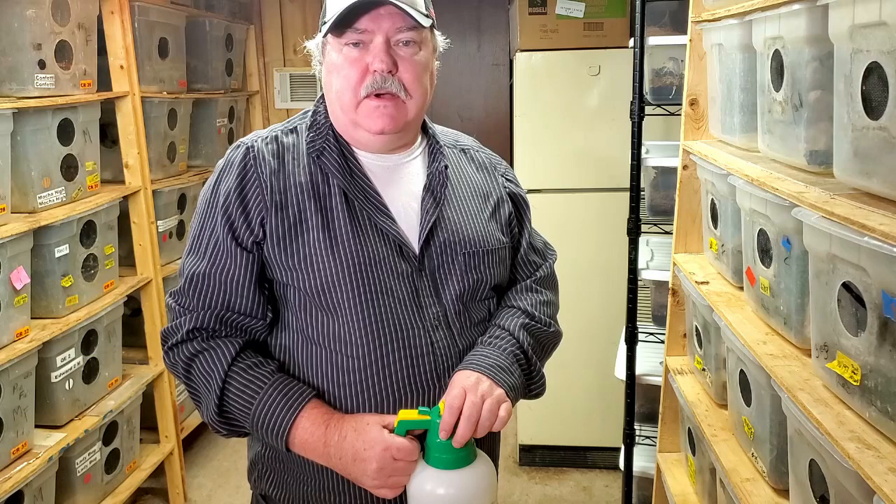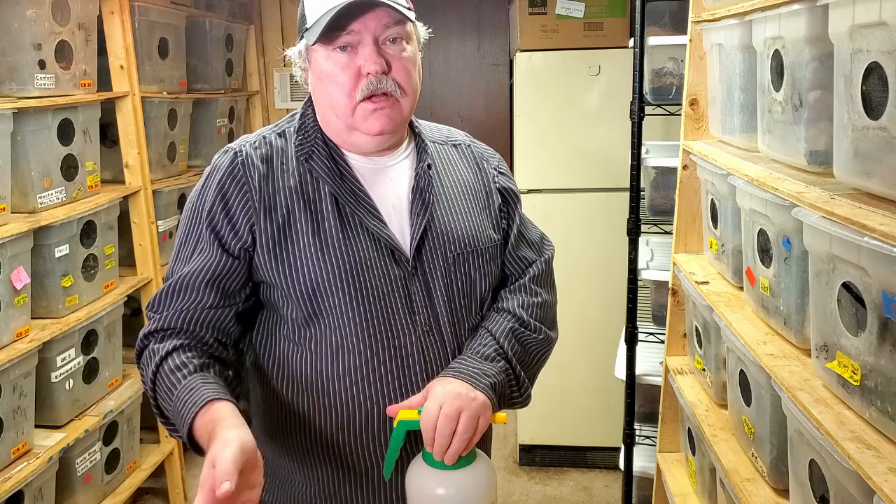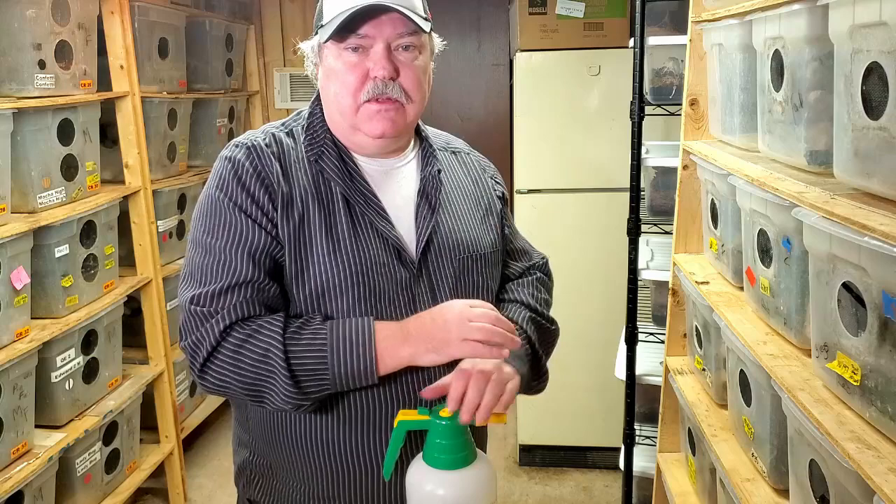Hello isopod fans. This is Wally Kern with Supreme Isopod. Welcome to another video on the isopod vlog. Normally you come here to find out tips and techniques to help you improve your care for your isopods. Today it's going to be a little bit different in two ways. One way I'll talk about later. The second way is that this is not a video showing how we did something right — it's a video showing how something went wrong in our facility. Stay tuned and I hope you can learn from this situation.